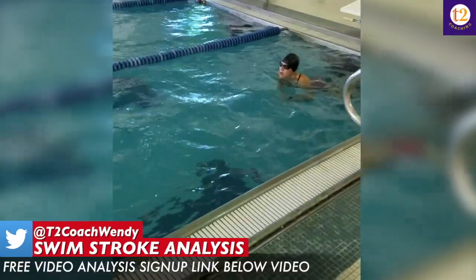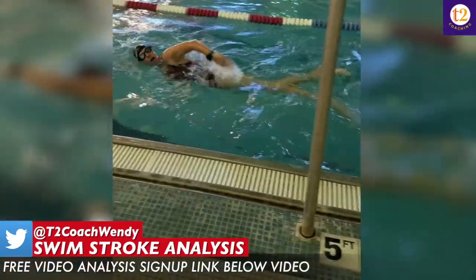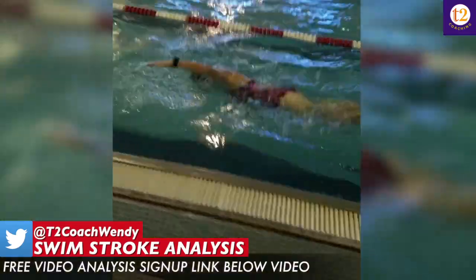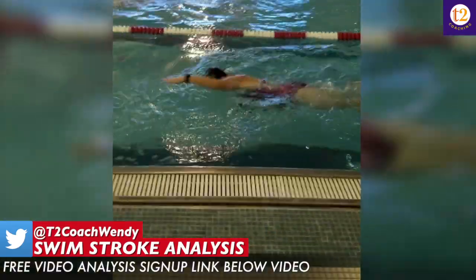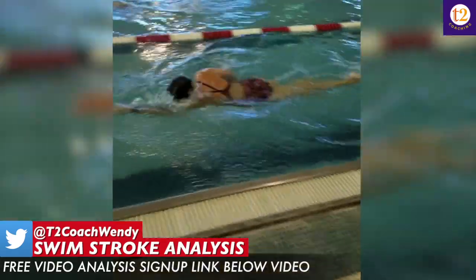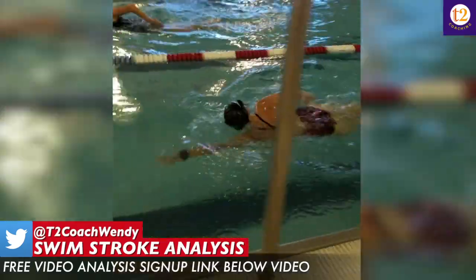Right now you can see that you tend to reach pretty flat. Your elbow and palm of your hand enter at the same time and you look like you're trying to reach out in front of you instead of extending your hand deeper underneath your body and trying to extend from behind, really getting a better catch and stronger pull.